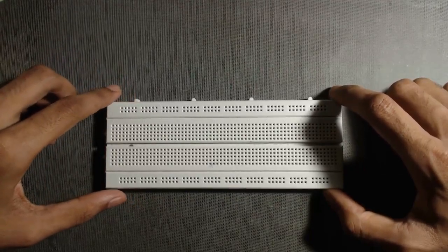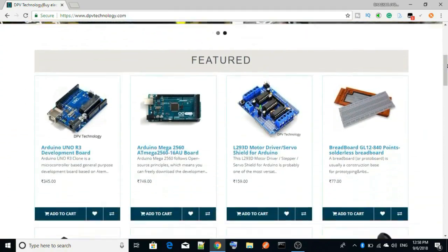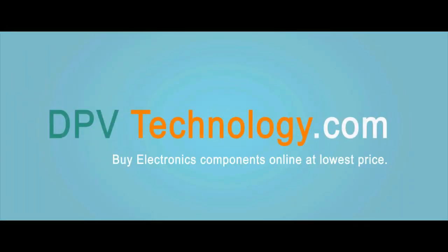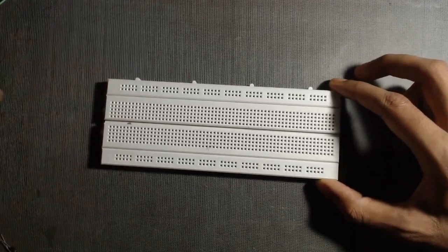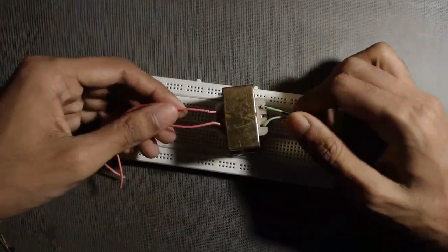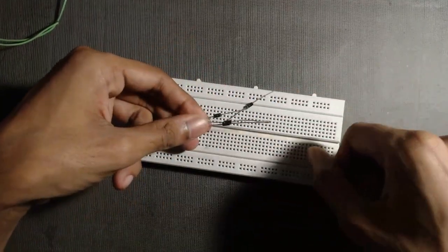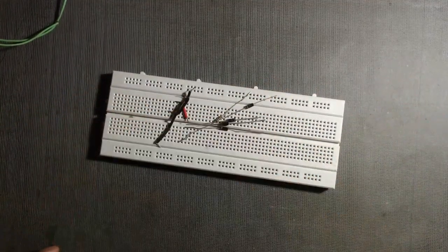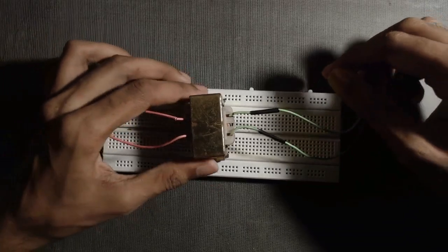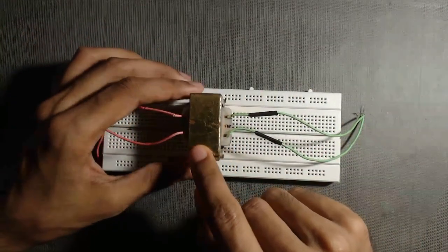Hello friends, today we will implement a full wave bridge rectifier on breadboard. To make a full wave bridge rectifier we need a breadboard and a transformer, four diodes, one 1k resistor, and some connecting wires. Here I am using a transformer that gives 9 volt at the secondary side. Use your transformer according to your requirement.